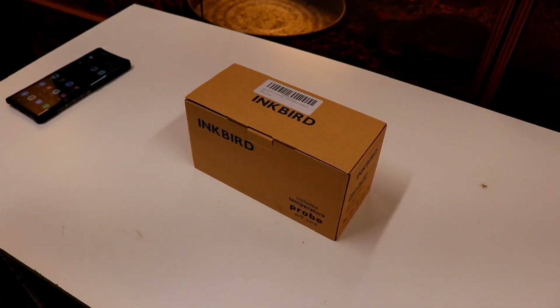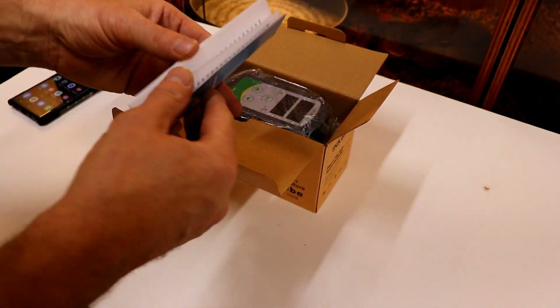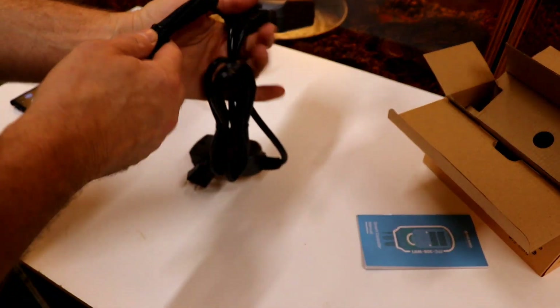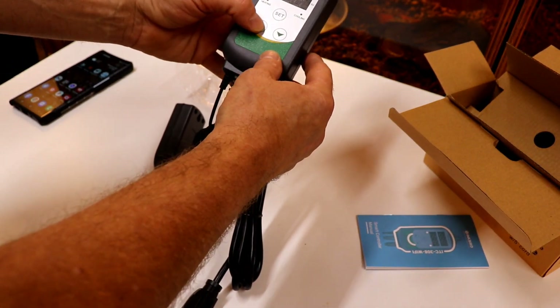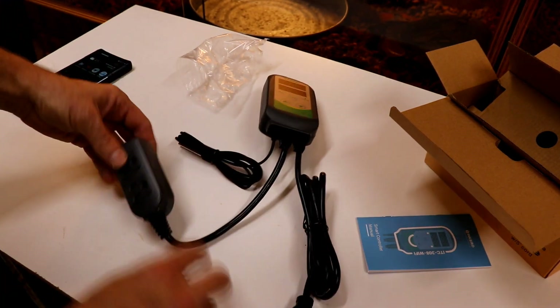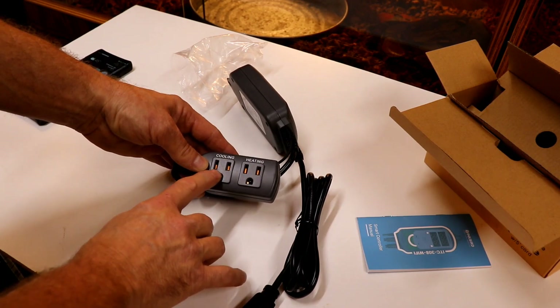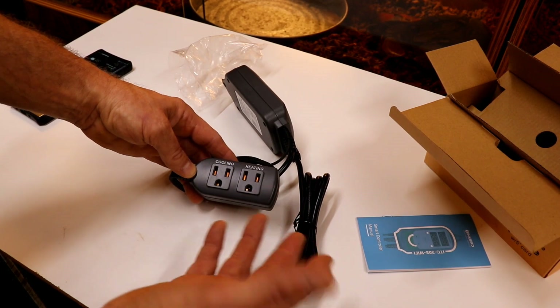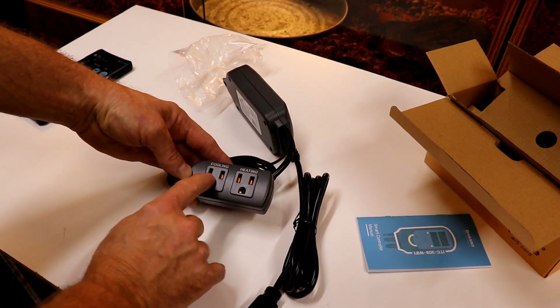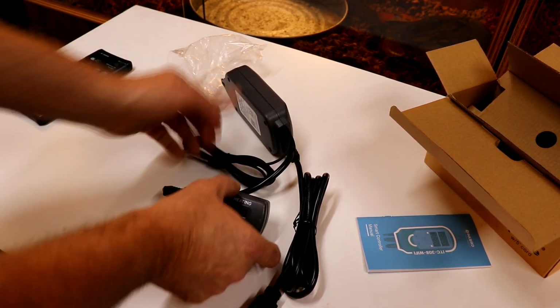So I'm going to do a little unboxing. The instructions tell you how to set the temperature and stuff. Here are your buttons, your set button, your Wi-Fi — it tells you how to hook it to your Wi-Fi. You've got a five-foot probe, and here is your power. Here is your cooling and heating outlet. The only thing I wish they'd done is separate these further, because an air conditioner plug is pretty big and it covers up the heating outlet so you can't use both at the same time. This needs to be about an inch further away. But if you were using just a fan to cool a room, you could use both.